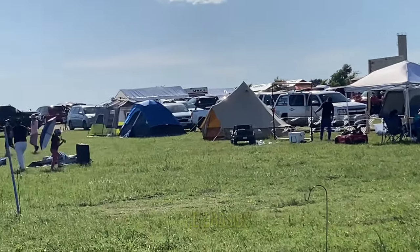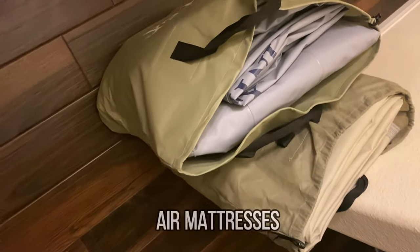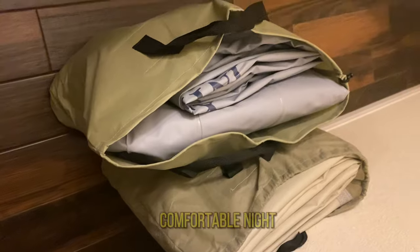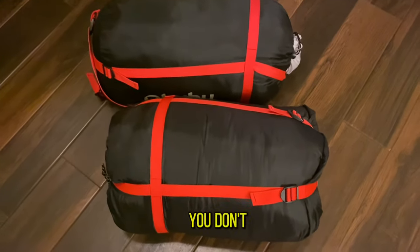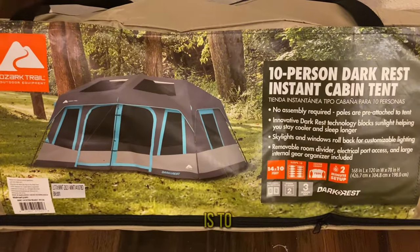To get us started we have a couple of air mattresses, which we were able to use to just have a comfortable night. We had some sleeping bags just for backup, but if you have some bed covers you don't need your sleeping bags.